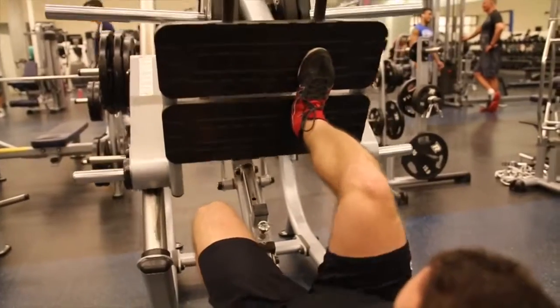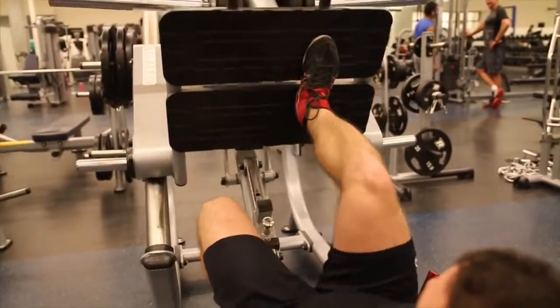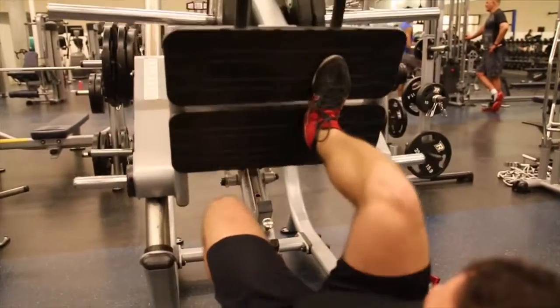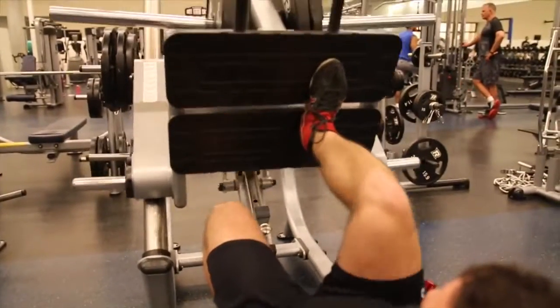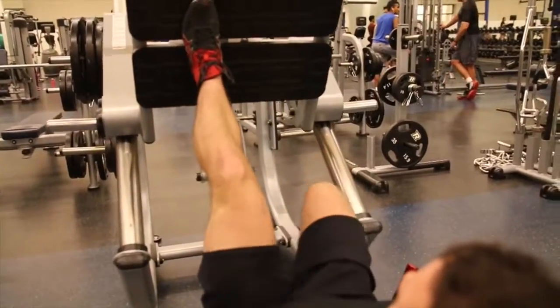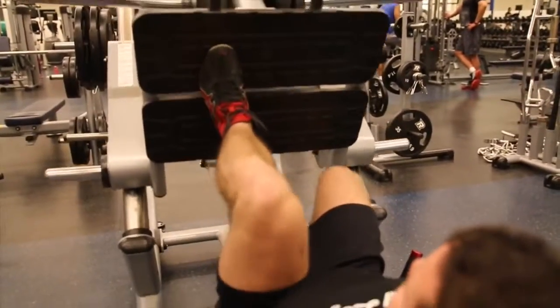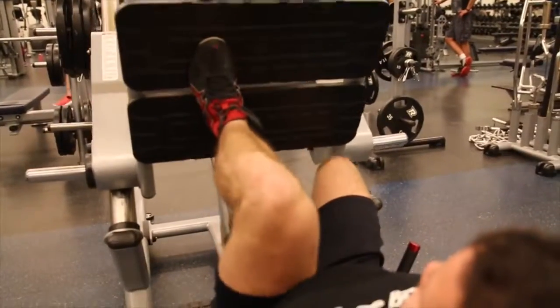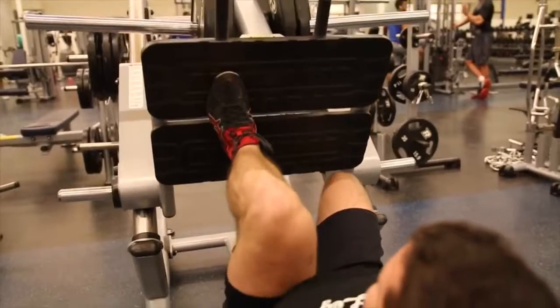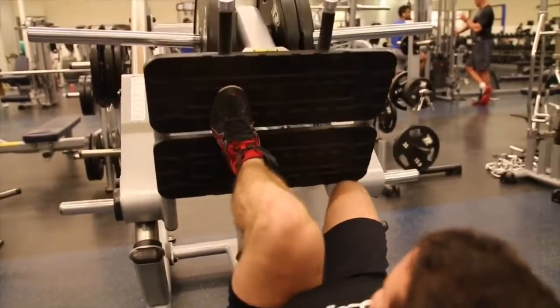Moving on to the single leg press. Chances are you may have an imbalance between your left and right sides where one side is bigger or stronger than the other, and this is actually very common with a lot of lifters. By doing single limb exercises such as the single leg press, you're going to be forcing each side to perform an equal workload. This is going to help you develop balance and proportion between the left and right legs. We highly recommend adding these into your routine and trying them out.